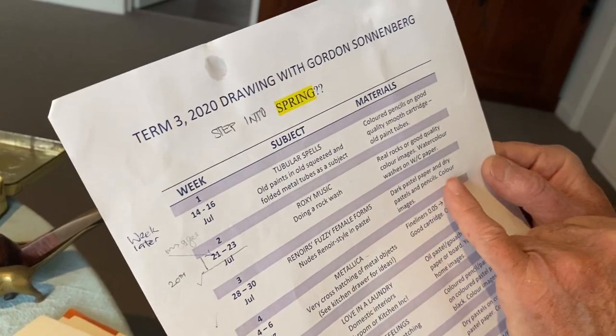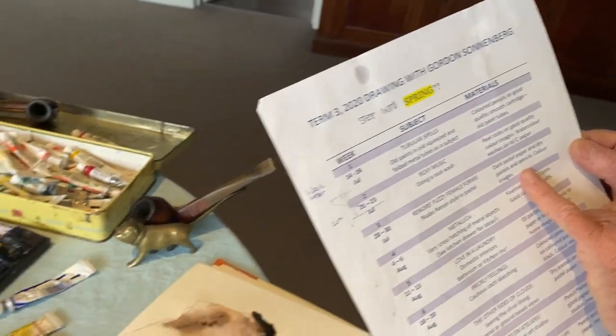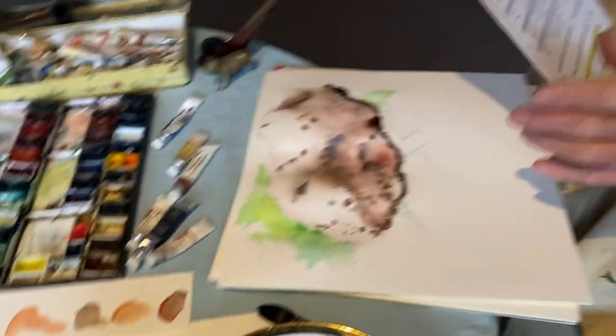Next week: dark pastel paper, dry pastels and pencils, and color images — yes, you need color for this. Anyway, thank you very much one and all, thanks to the production team, and I will see you all back same time, same place next week. Cheers.